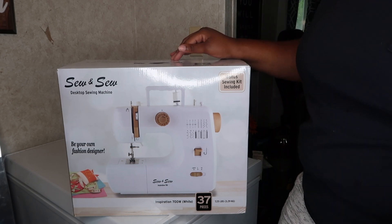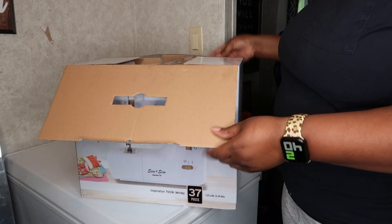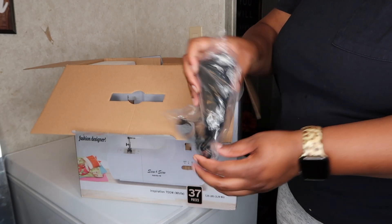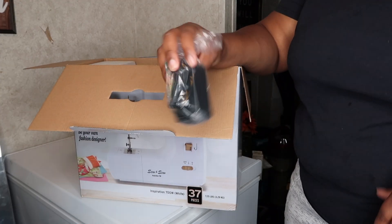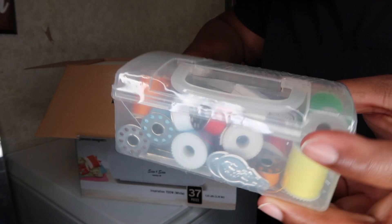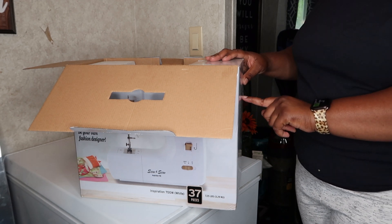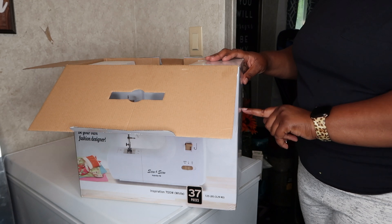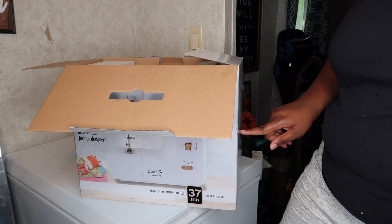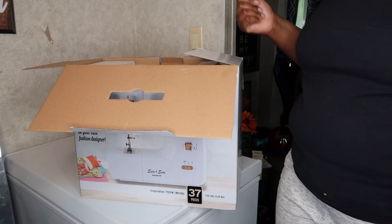I want to open it with y'all today and show y'all what's in the box. It does come with a foot pedal, and this is the adapter that you plug into the wall and into the sewing machine. The sewing kit includes 10 metal bobbins, 10 spools of thread, two needle threaders, one seam ripper, one measuring tape, two sewing machine needles, two thread pulls, one replacement needle, one buttonhole presser foot, one needle threader, one foot pedal, and one AC adapter.